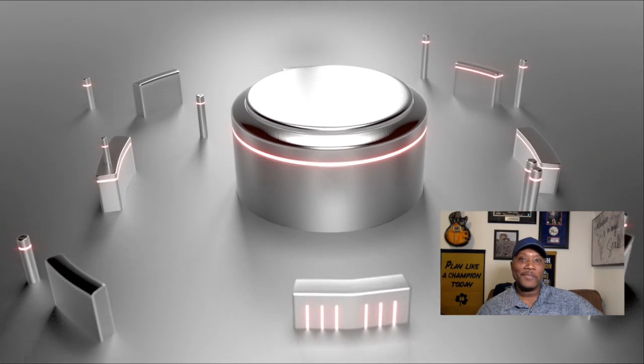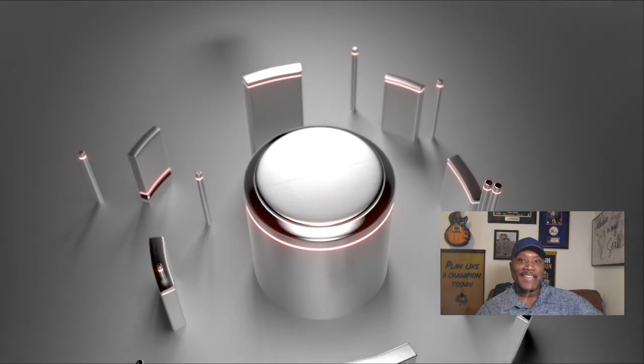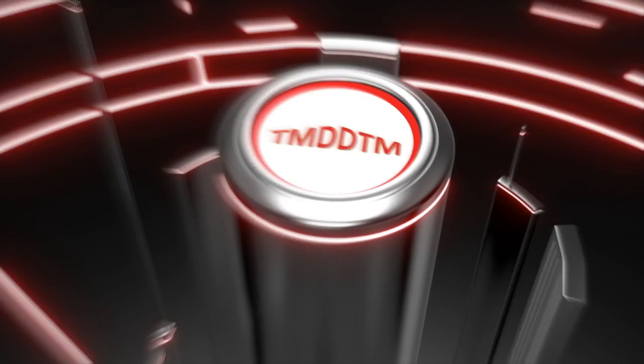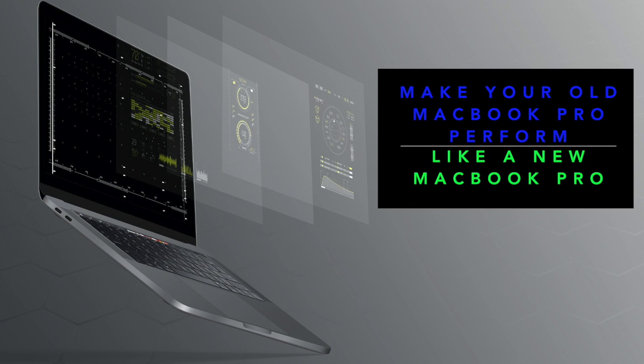Welcome to another episode of Things My Dad Didn't Teach Me. Today I'm going to show you how to upgrade your old MacBook and make it run like a MacBook 2020. This is a 2012 model that I updated.